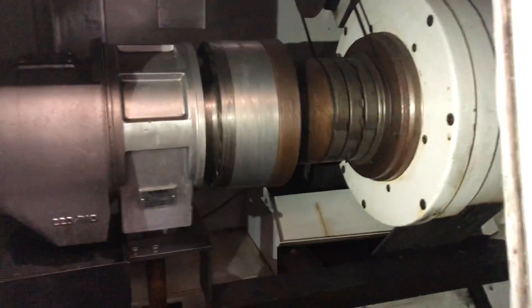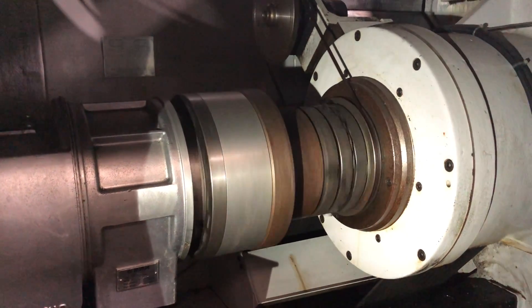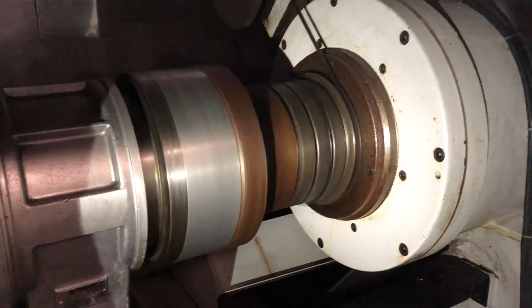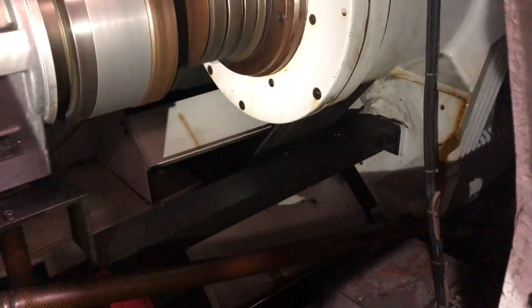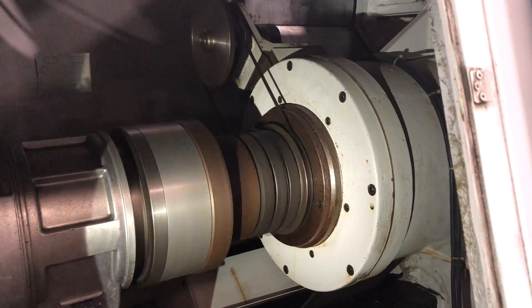I'm going to go in here first. 25 RPM in the lower... 120. Let me get in here, I'll go in here. Ok, let me do it, there we go.